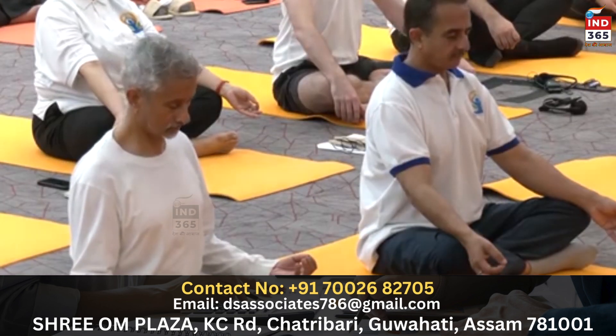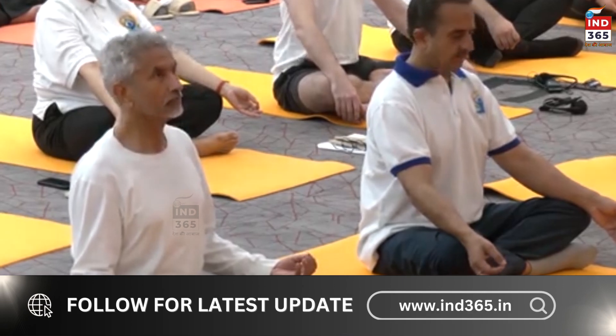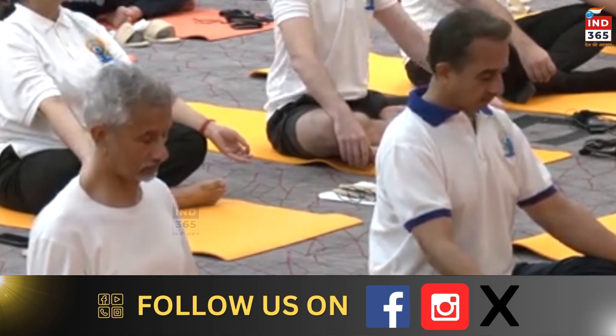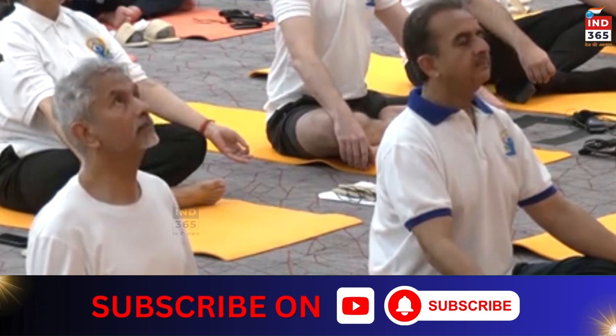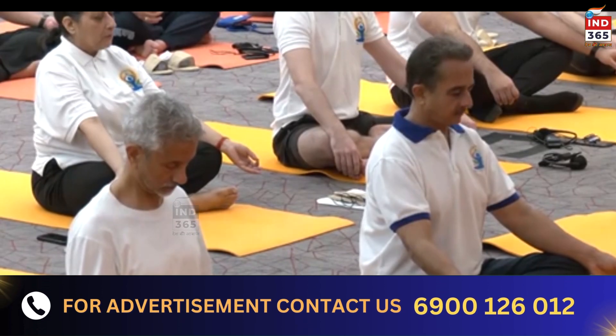Will you move in harmony? As you exhale, slowly bring your chin down to your chest. Let's go for two more arms. Inhale up, exhale down. Long deep breaths. Inhale up, and exhale down. Slowly come back.